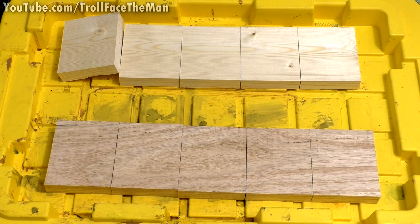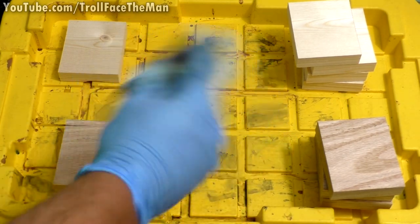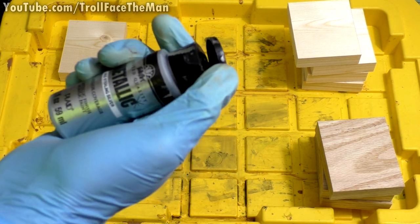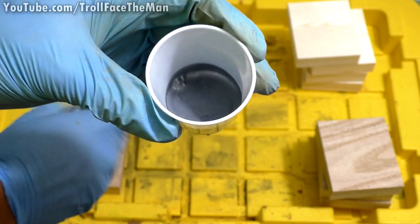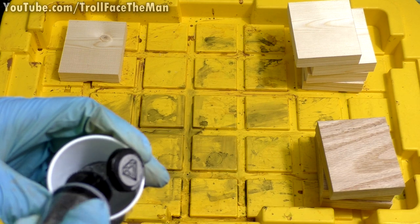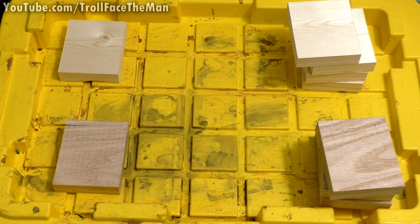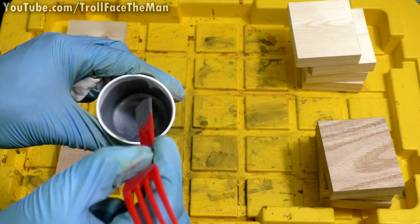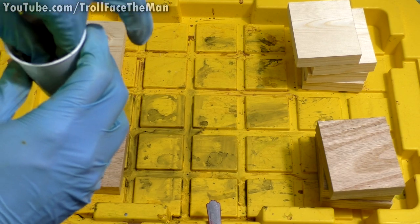So my silver acrylic has kind of decomposed — it's super watery — so I might just use this straight up. I had another metallic silver that ended up doing the same thing; it's not just separated, it's quite weird. Hopefully this will do something cool where it highlights the grain, especially in the oak. As a silvery color it's more of a steely color, but it's supposed to be sterling silver.